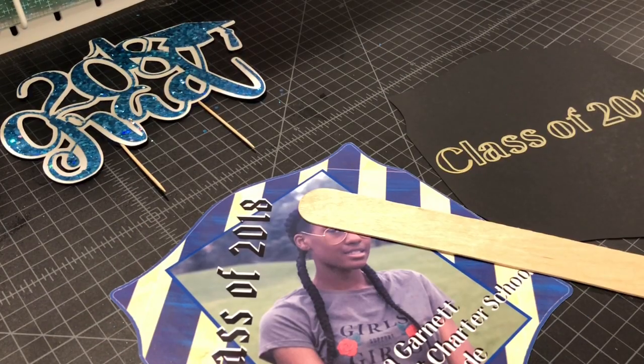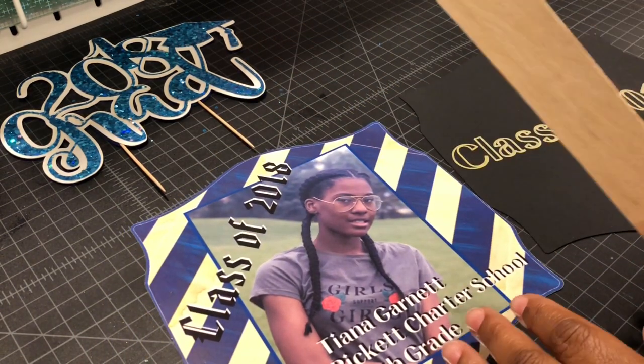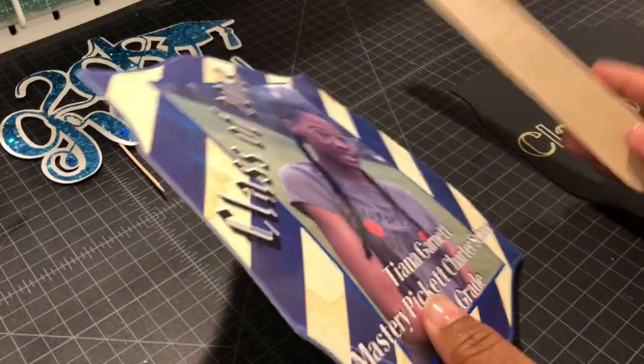Hey everyone, this is Natasha. Welcome back to my channel Divine Creations. The other week I did a tutorial on how to make a graduation fan, and today I finished designing my daughter's graduation fan — here it is!